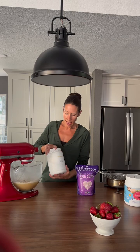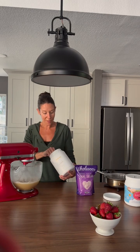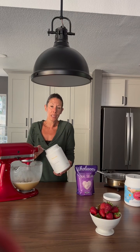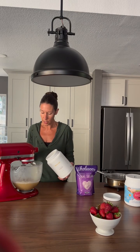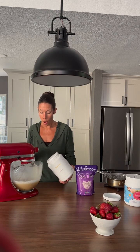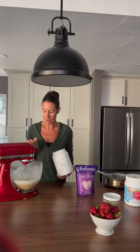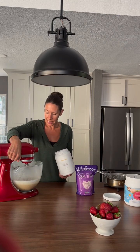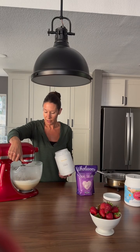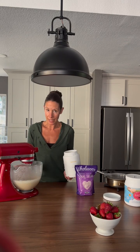Oh, I almost forgot — we're gonna add the casein as well to this batch. Sometimes I don't do casein but sometimes I do. We have a busy week and I'm going to need a little bit of extra fuel for my snacks in between. I'm gonna add a couple of heaping spoonfuls to the mixture, and I'm also going to add a teaspoon of vanilla — more towards the end. As it gets a little bit thicker I bump up the speed so we can make sure we get all the sides going. You have to be mindful with bigger batches that you don't have a lot of splattering, because when working with gelatin it can be a sticky mess.